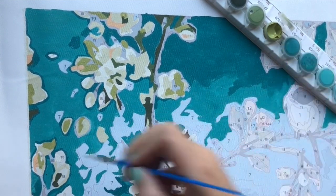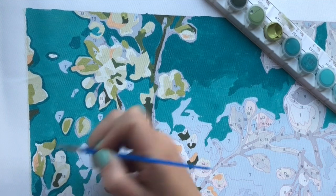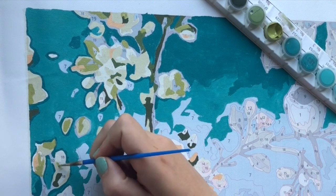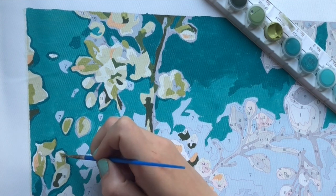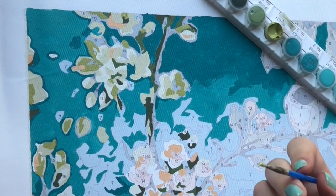There might be areas where you think it's just an artifact from the computer converting the image to paint by numbers — just a blob you don't want — and you can just continue painting the background color. Don't be afraid to give it your own personal touch if small mistakes like that happen.